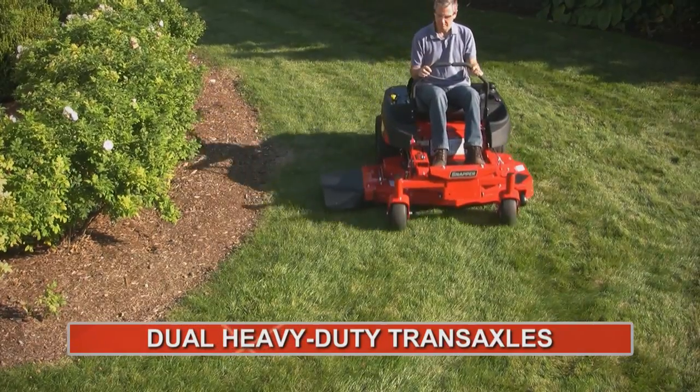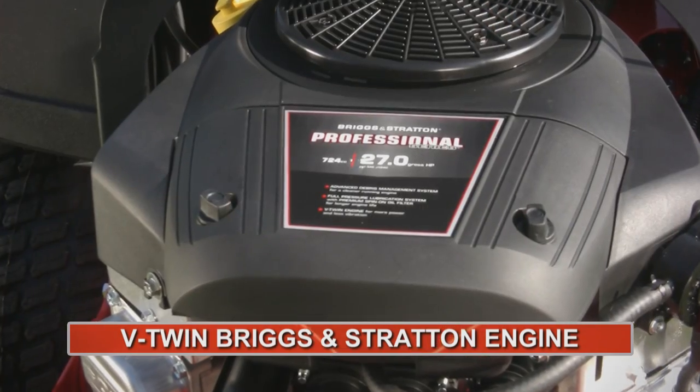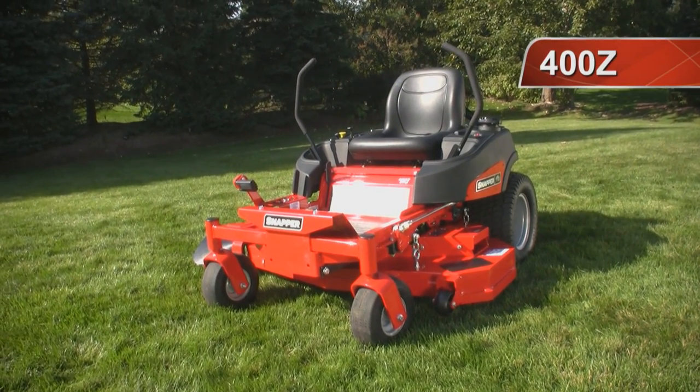It's all powered by pro style dual heavy duty trans axles and a professional series V-twin Briggs & Stratton power plant. The Snapper 400Z, for homeowners who appreciate the best.